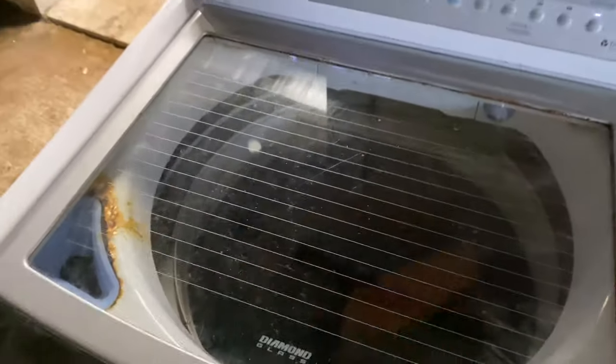The LG washer finished out its first test cycle with no issues, so I brought it inside and added some clothes. We're going to test it again.